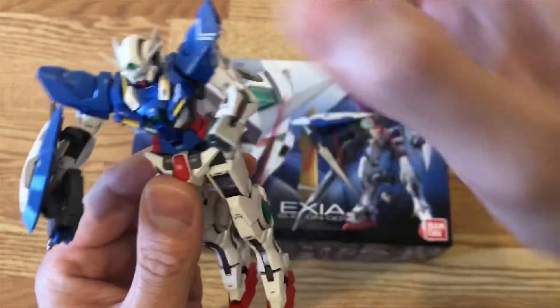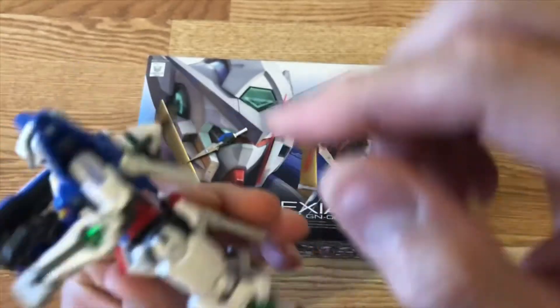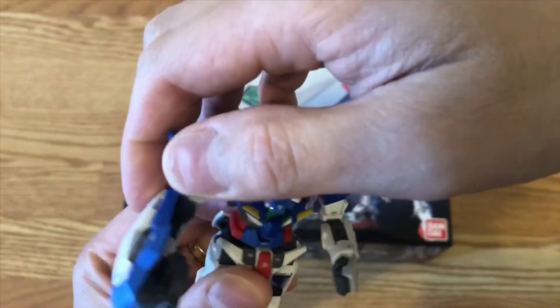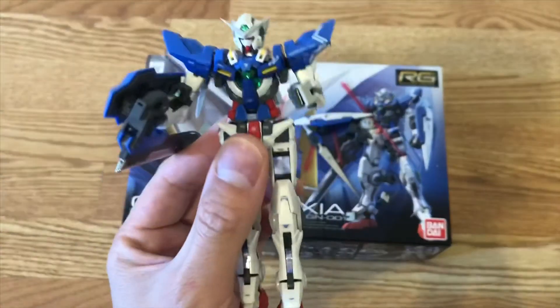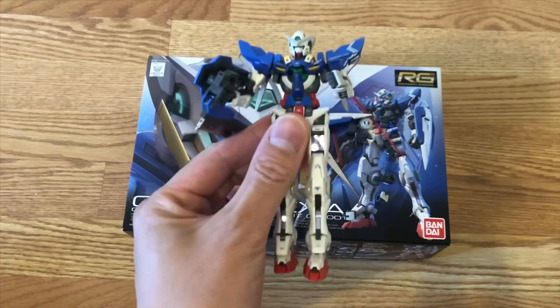It took me about a few hours to build this, and this is definitely a kit that you really want to grab if you like the 00 universe. The Exia is one of my favorite Gundams in that universe. Thanks for watching.